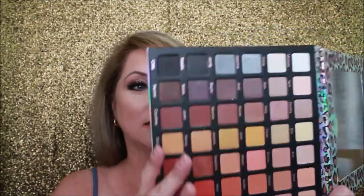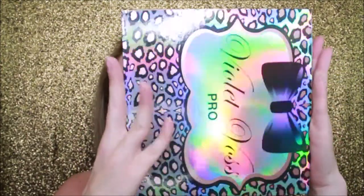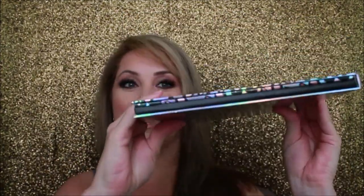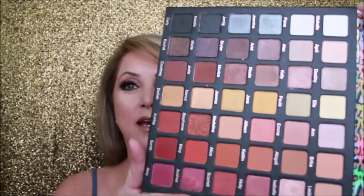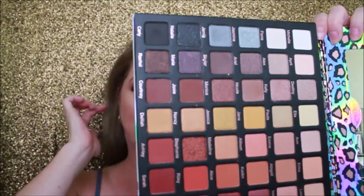What I do love about this is the palette is very thin. Even though it's big, it is thin. So when traveling you can really easily slide this into your luggage or carry-on and basically have a rainbow of colors to use while you're going on vacation or traveling.